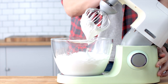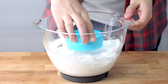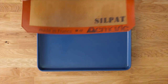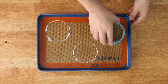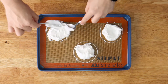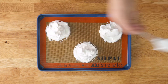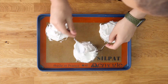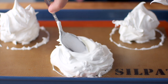Once your meringue is nice and thick and glossy, we're ready to transfer it to the baking tray. An easy way to get nice round pavlovas is to use a 10 centimeter cookie cutter — dip the bottom into the meringue and tap it onto your baking tray, leaving perfectly round templates. Spoon about three generous tablespoons of meringue onto each template, spread it with two spoons, and create a little bowl in the center where the fillings will sit.